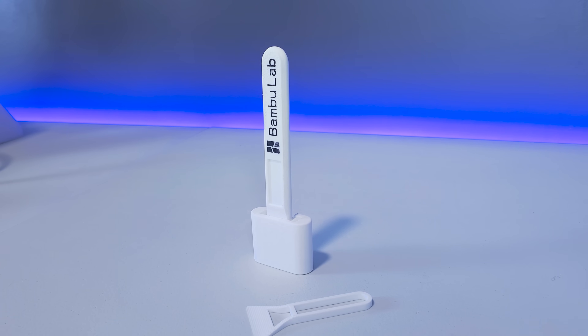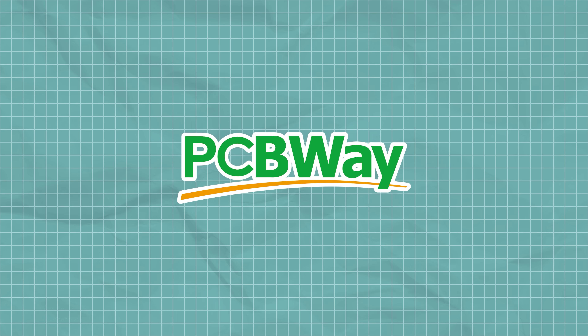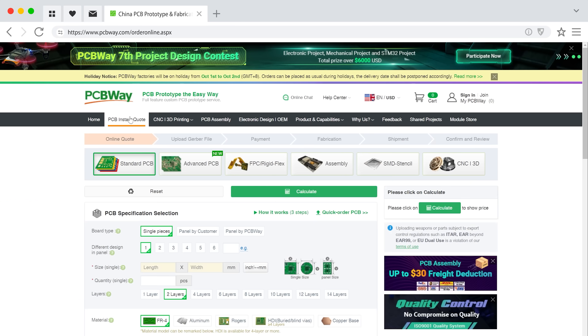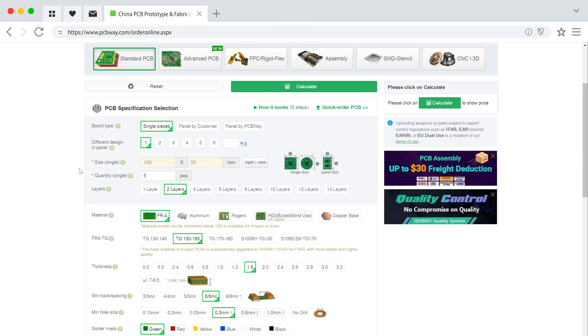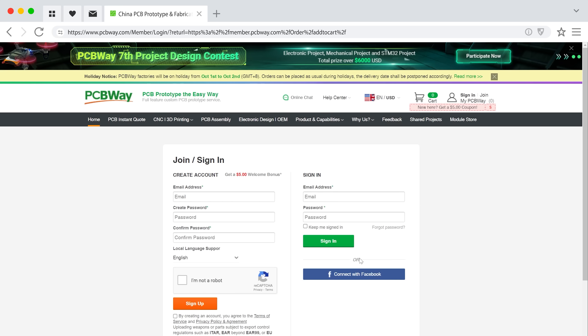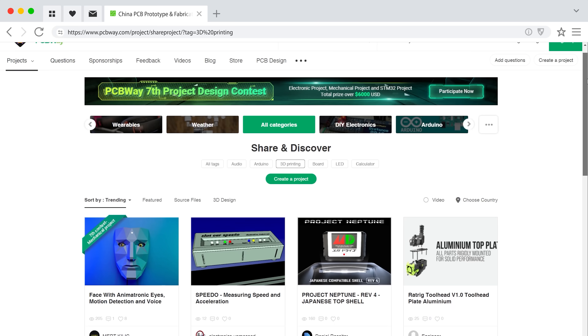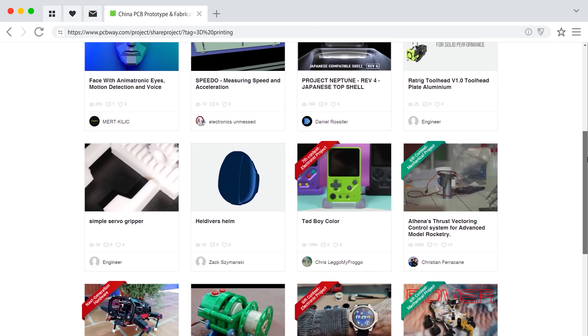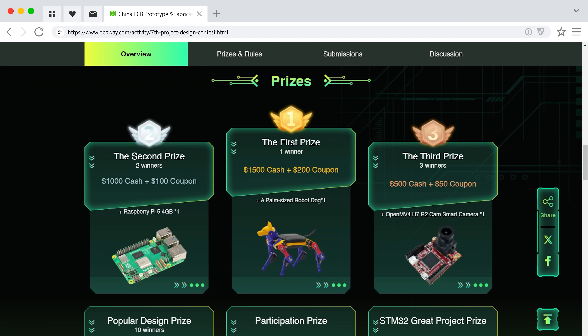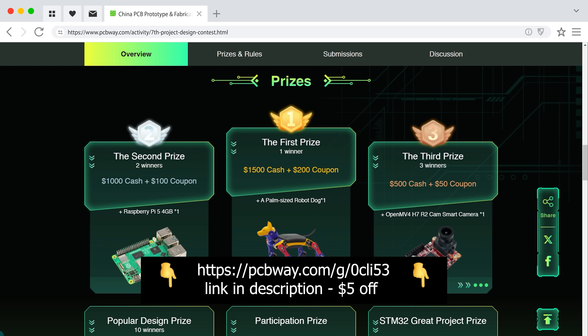I'd like to take a moment to highlight our sponsor, PCBWay, an awesome company offering custom prototyping and fabrication services using a variety of different methods. Just click the PCB Instant Quote button on their main page and input your order details to receive an on-the-spot pricing estimate. After receiving an accurate quote via email and confirming any design questions, you'll be able to finalize your order. Project designers can also earn a commission anytime their shared projects are sold. Right now, PCBWay is hosting their seventh project design contest where community members have a chance to win cash, hardware, and coupon prizes, so be sure to get your entries in soon.